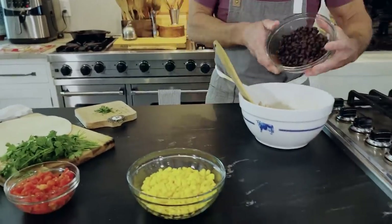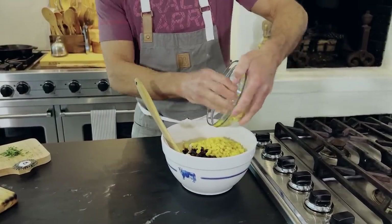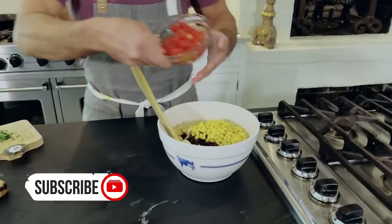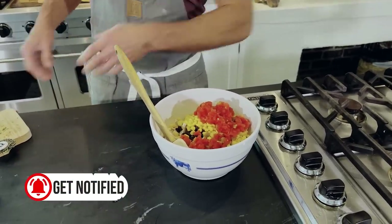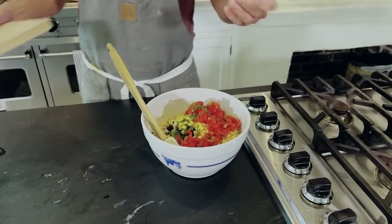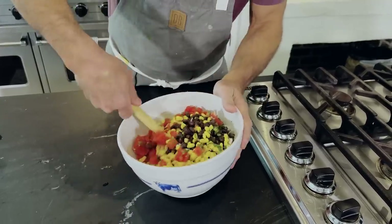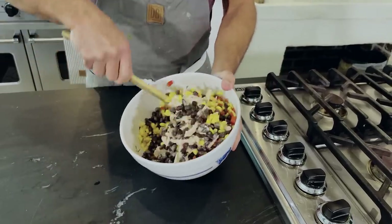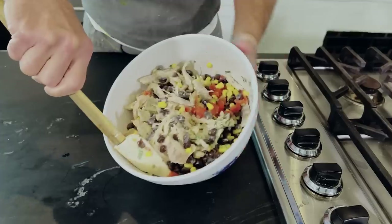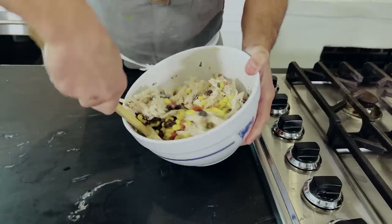So I've got our chicken combined, and in we'll add the black beans. Our corn niblets — I could eat corn until the cows come home, very starchy and delicious. And our fire-roasted tomato. Last but not least, a little bit of cilantro. And I'm going to use the fold method here — try to fold it in because I don't want those black beans to become mush. I just want everything to sort of marry together.